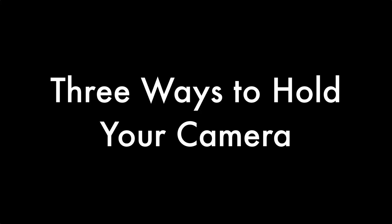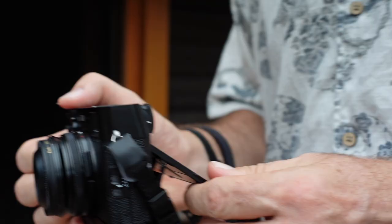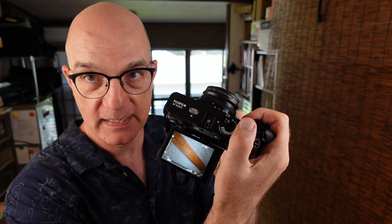You need to have something to brace the camera on. With this camera, there are basically three different ways to shoot. You can shoot with the camera to your eye, you can shoot looking at the back screen, or you can use the flippy screen and shoot looking down at it. Let's go through the first one and show you the best technique.